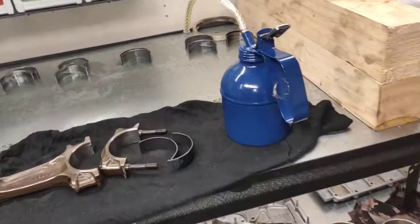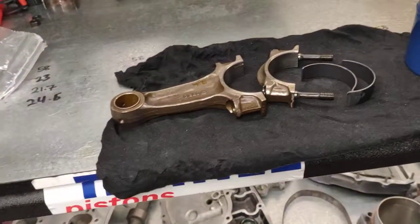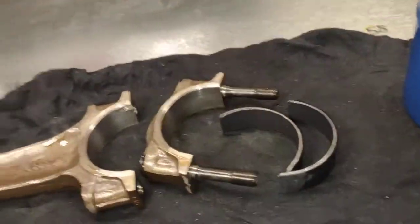Hello, Paul again from EMD Automotive at Camper Sydney. This is the actual 930 turbo and I'm back here again today doing the engine rebuild.